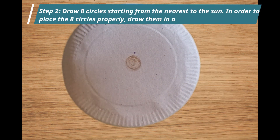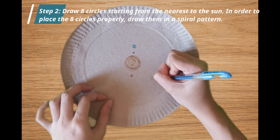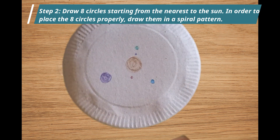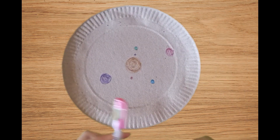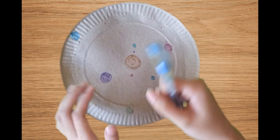Step 2: Draw eight circles starting from the nearest to the sun. In order to place the eight circles properly, draw them in a spiral pattern. These eight circles will represent the planets. The first four circles must be small, and the last four circles must be bigger compared to the first four, but smaller than our sun.